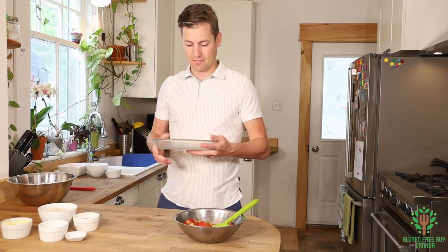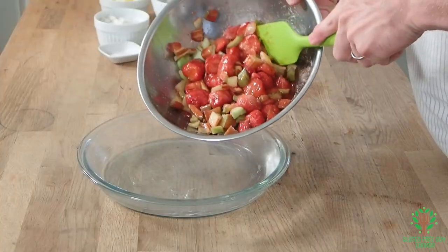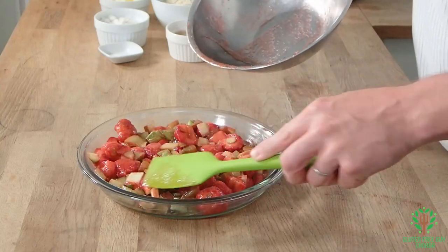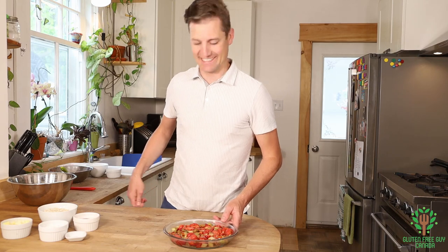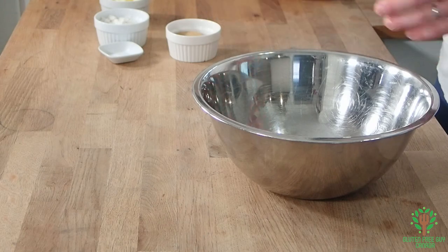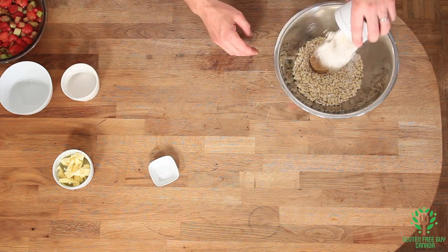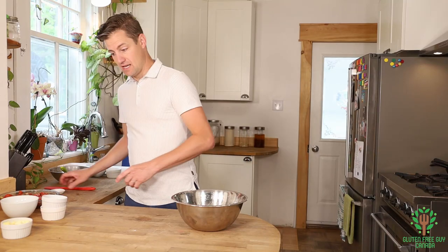Now I'm going to take a buttered pie plate and add all of this into the pie plate, just like so. Doesn't that look good already? It smells really good too. Now I'm going to take a different bowl and add gluten-free rolled oats, my brown sugar, my flour, and another pinch of salt.